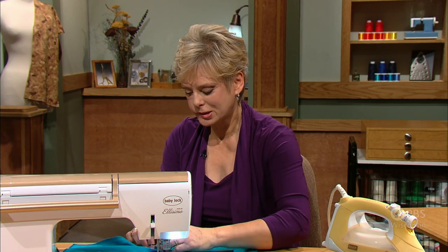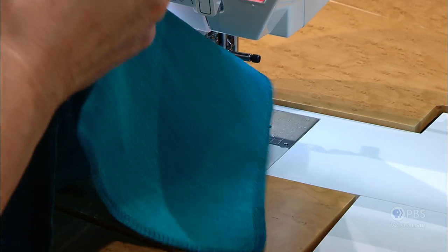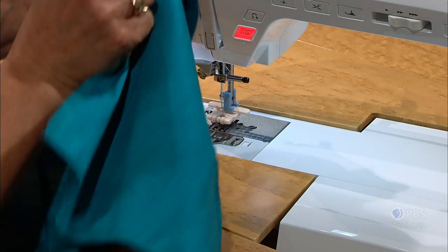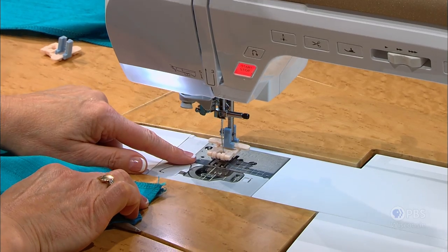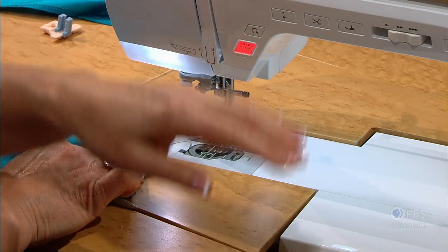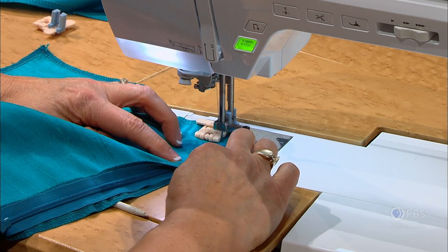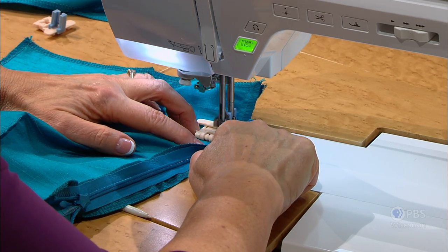Now we'll see how we did. When I raise this up and zip the zipper, we should have an invisible zipper. But the seam has not been sewn at the bottom edge, so we're going to meet the seams right sides together as we normally would. Luckily my seams match pretty well even though I'm talking and sewing at the same time. I can use the same foot — the nice part about it — but I'm going to slide the foot to the left so that the needle goes along the right side of the foot. I'll guide along the five-eighths of an inch seam allowance, and since I don't have a foot in the way, I can sew right next to my original stitching.